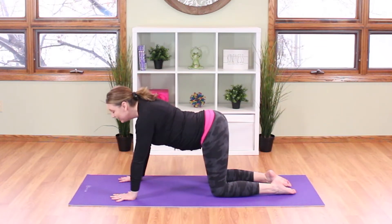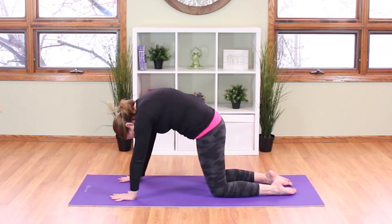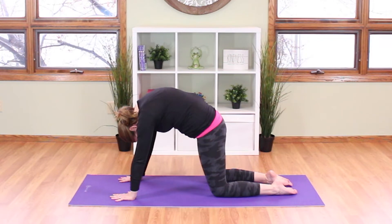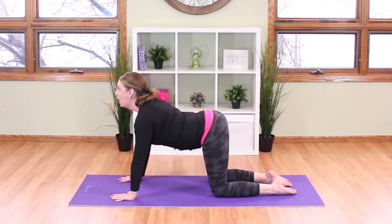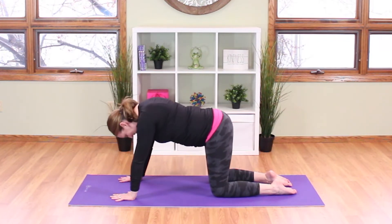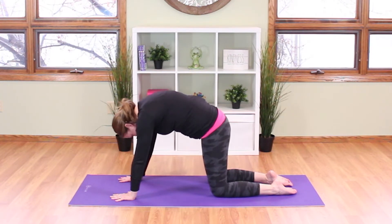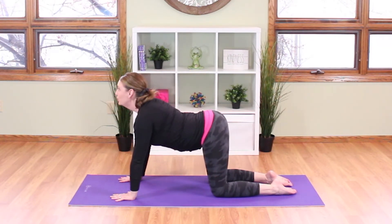Then tuck your chin towards your chest and push your spine up towards the sky for cat pose and say meow. Look up to the sky for cow — moo! And tuck your chin for cat — meow! And one more time cow — moo!